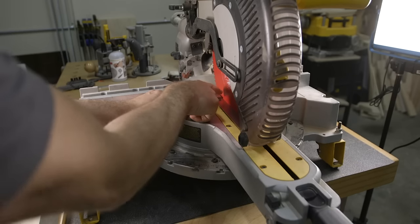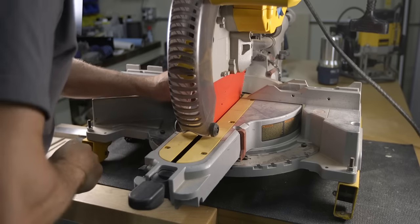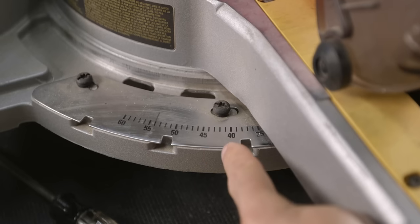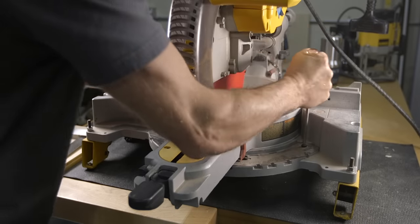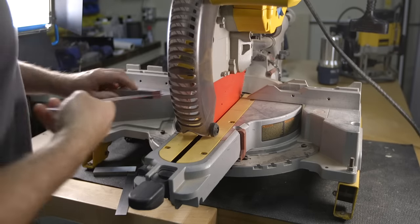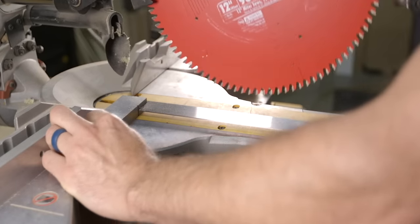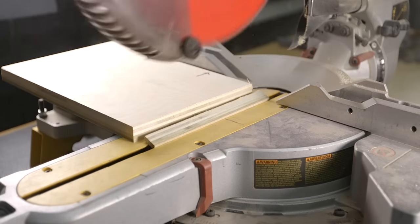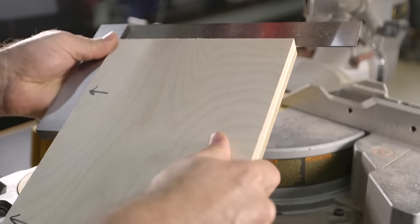Tap the miter handle either to the left or to the right to align the blade exactly with the square. Because the gap was towards the back, the miter head needs to be tapped slightly to the right, and because the detent is loose, as we move the saw head it automatically adjusts the detent as well. With the detent set to its new position, tighten back down two of the screws, then grab a large square if you have one and check the full travel of the slider. This is looking really good, so you can tighten down the remaining detent screws to lock it in place. Double check your work and cut another test piece, and check the 45-degree cuts as well.